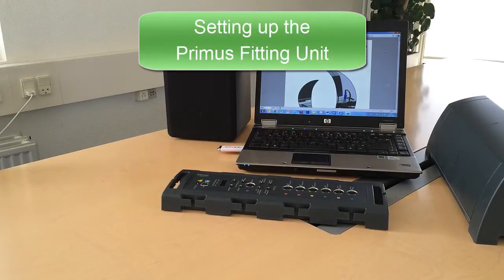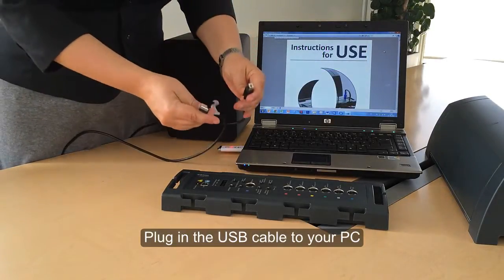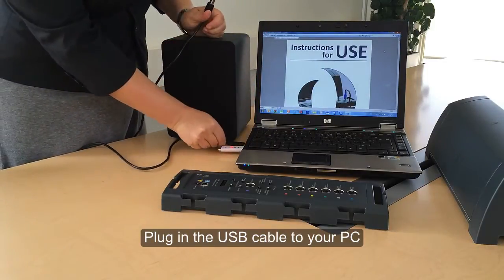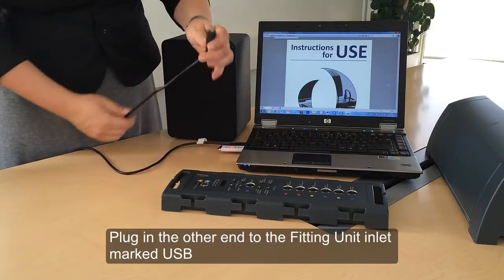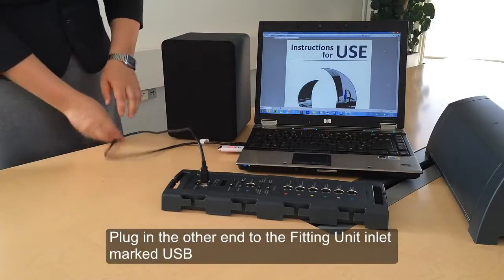Let's have a look at setting up the Primus fitting unit. First, connect the USB lead to an empty slot on the operator PC. Then connect the USB cable to the inlet marked USB on the fitting unit.